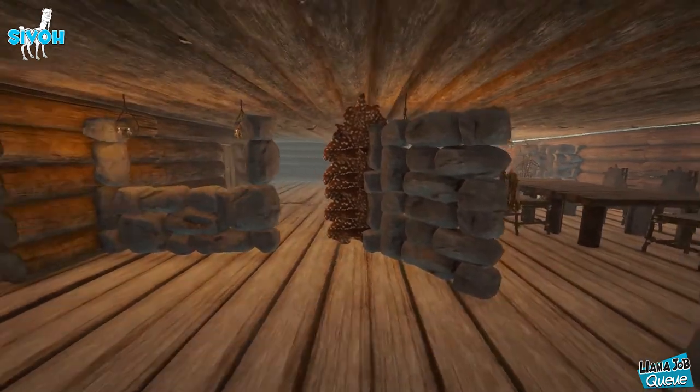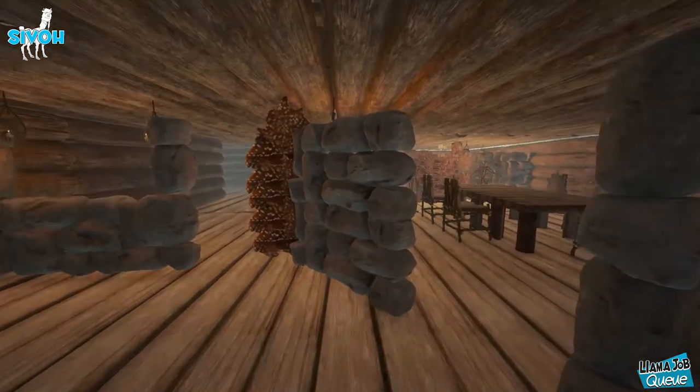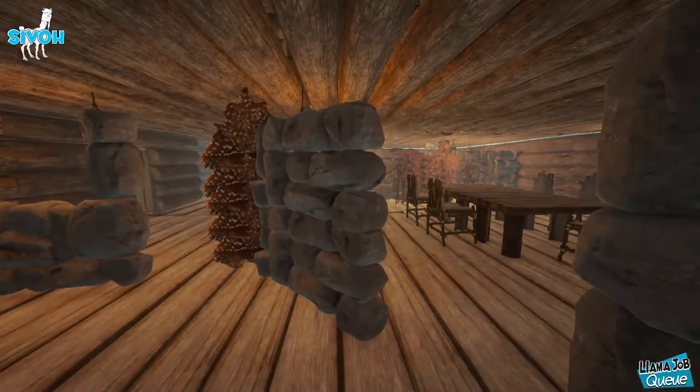But before we get into that, I'd like to show off this small little model home that Am and I built. It looks really decent — it just took us like maybe 30 minutes to put together.